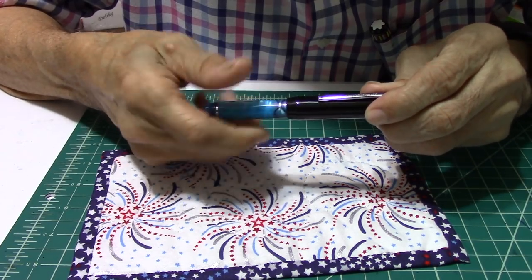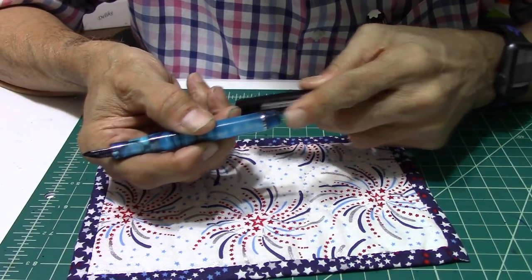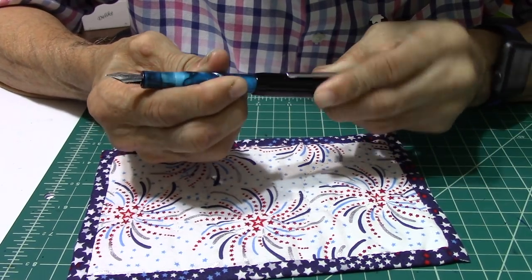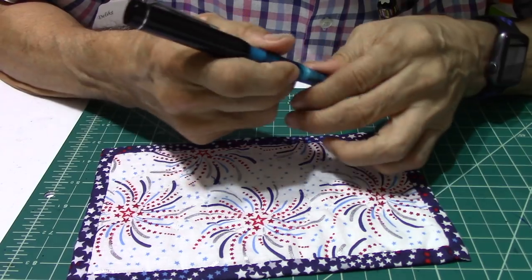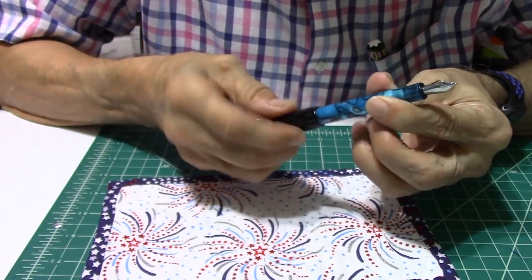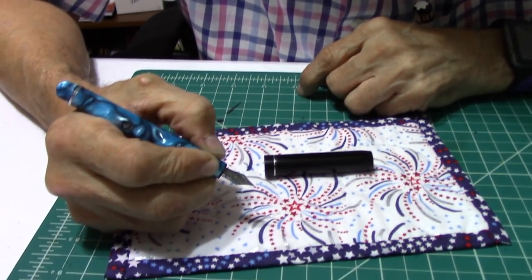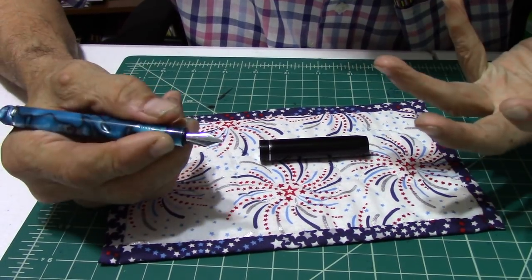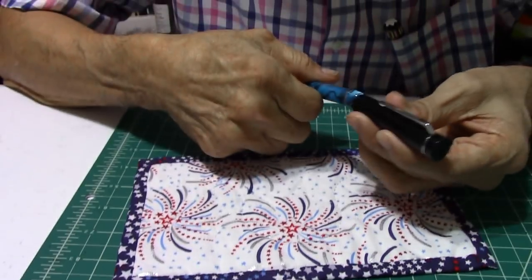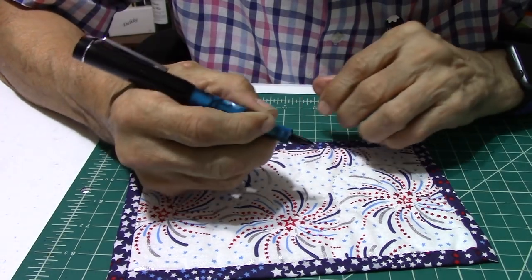It unscrews. And it does post with the grooves on it — it just screws right on in and it is secure, and it won't come out. But you can also use it in the hand. This pen is made for small palms, small hands. Once you post the cap, it becomes a regular size pen.